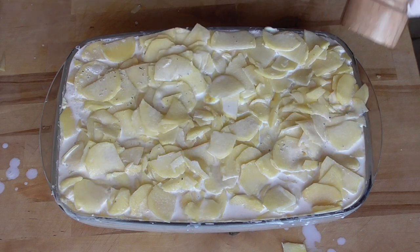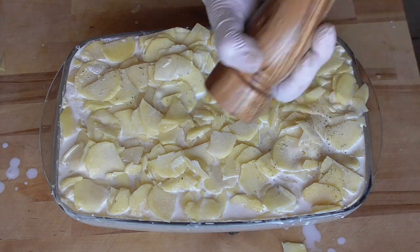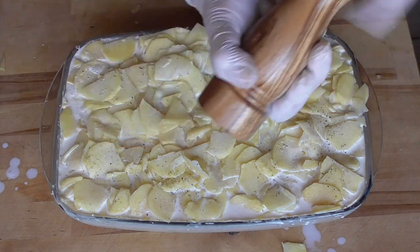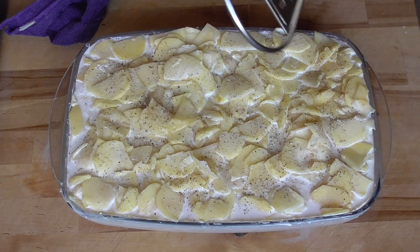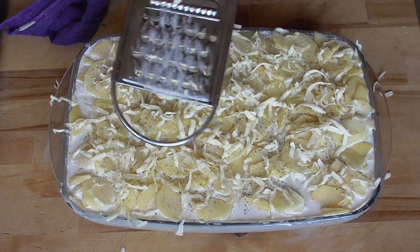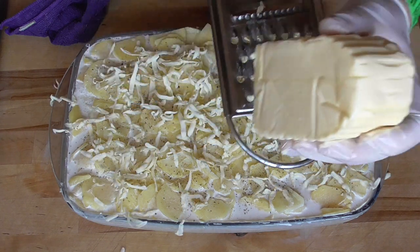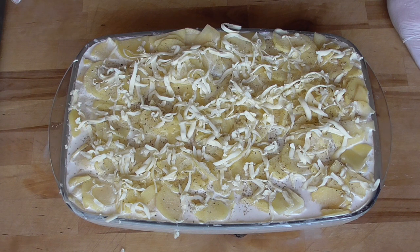Give it a turn of sea salt and another good turn of pepper. Very importantly, we're gonna grate some butter on the top. Heat up your oven to 150 degrees Celsius and we're gonna bake our gratin dauphinoise for two and a half to three hours — low and slow.